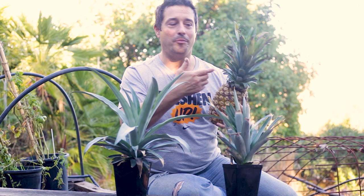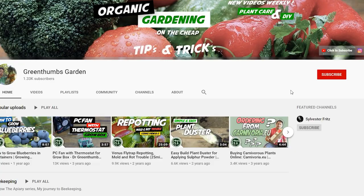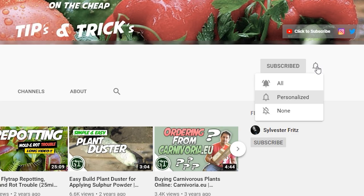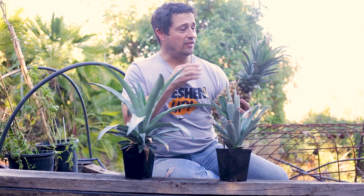What if I told you it's possible to grow another pineapple from a pineapple top? If that sounds interesting, make sure you stick around. Welcome back to Green Thumbs Garden, my name is Alex. If this is your first time here and you love gardening, horticulture, ornamental plant care, and DIY, make sure you hit that subscribe button and bell notification so you don't miss a single video.